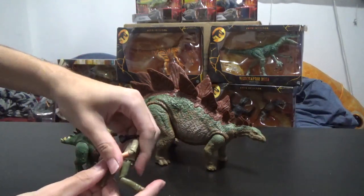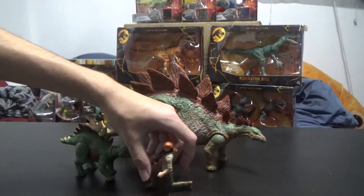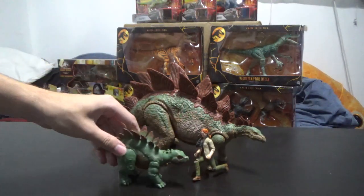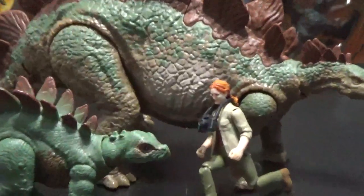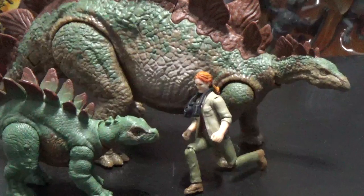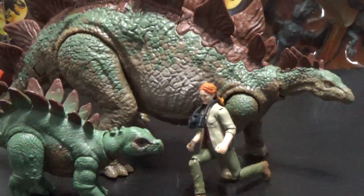I'm glad that Mattel is going into the Lost World now with the Legacy Collection. So hopefully next year we'll get some JP3. I hope you guys enjoyed this review, and I'll see you all in the next video. Bye bye.